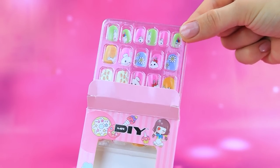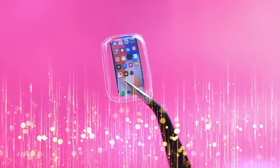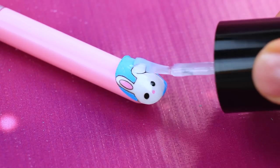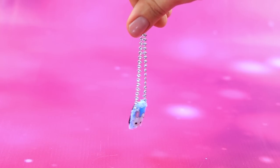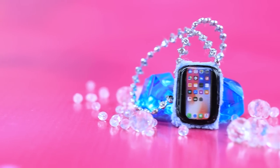Wow, cute tips! Cut out the rectangle and attach the display. Repaint the nail and apply clear nail polish. Add a soft case and long shiny chain — it looks very cute. Now the smartphone will definitely not be lost.